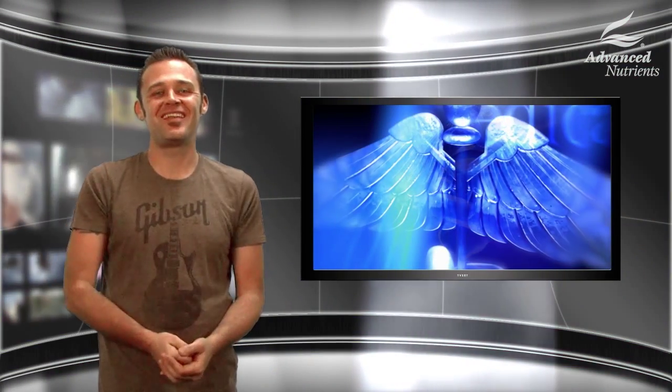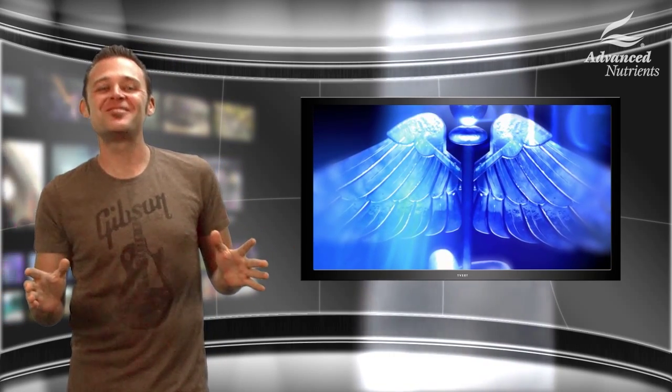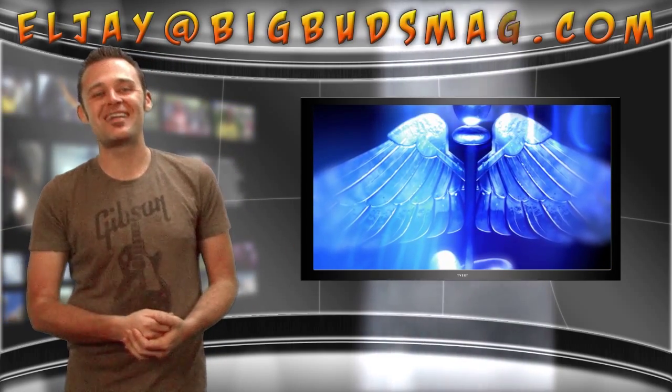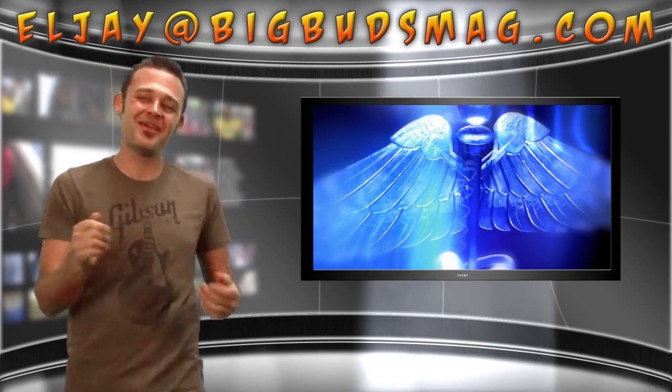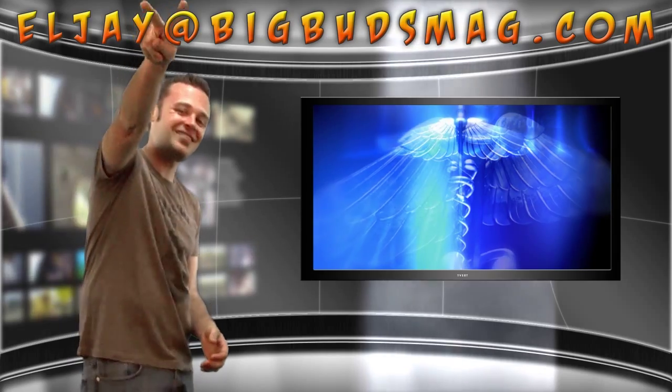I'm so stoked you joined us today. Thank you for both your time and interest. Email me any questions or thoughts at lj@bigbudsmag.com — I'm interested in what you guys have to say, so hit me up. This is LJ for bigbudsmag.com. We'll see you next time.